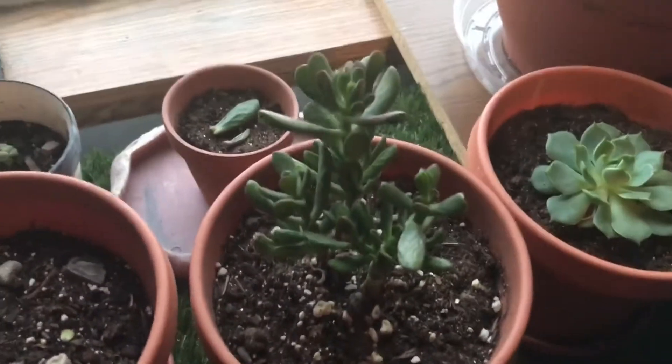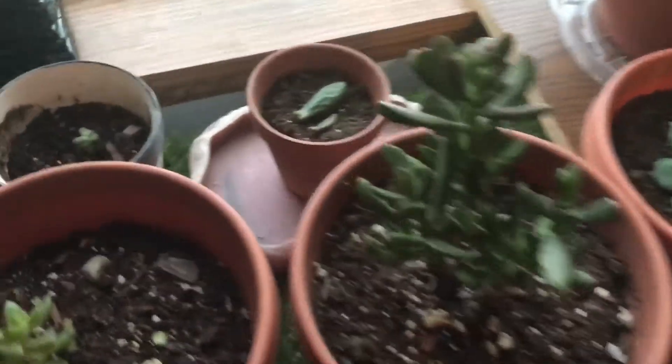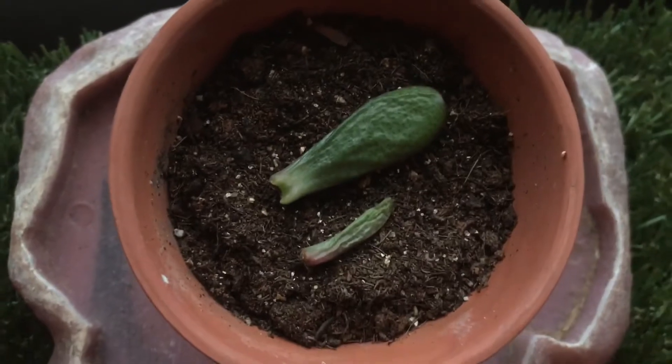Then I have this — I think it's a jade. This one I just got from a local pet store, and I tried to regrow it. That's the little small one, and the other one I will tell you about in a little bit.